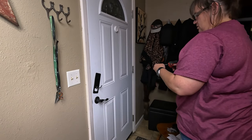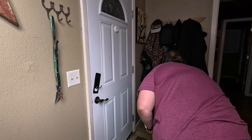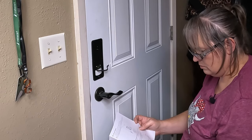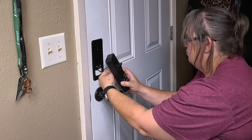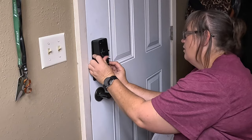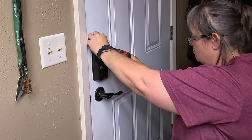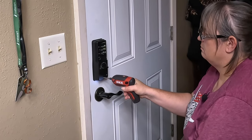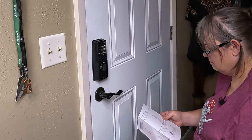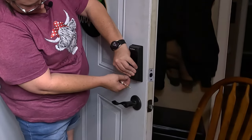Now I'm going to put the mounting plate on the back and attach it with screws B. The short screw goes at the top and the long screw goes at the bottom. Rotate the knob to check if the deadbolt works properly.